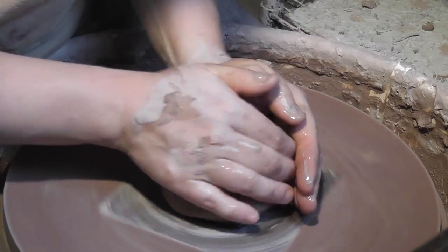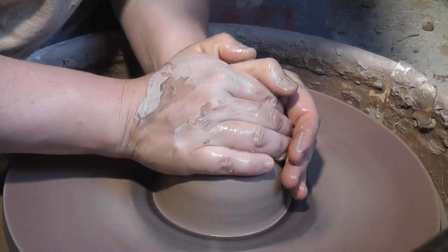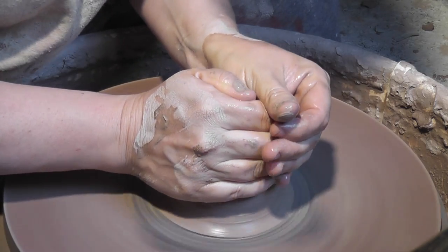In this video, I'll be demonstrating how I throw my garlic keepers, including a great and easy way to throw lids for small cover jars such as this one.